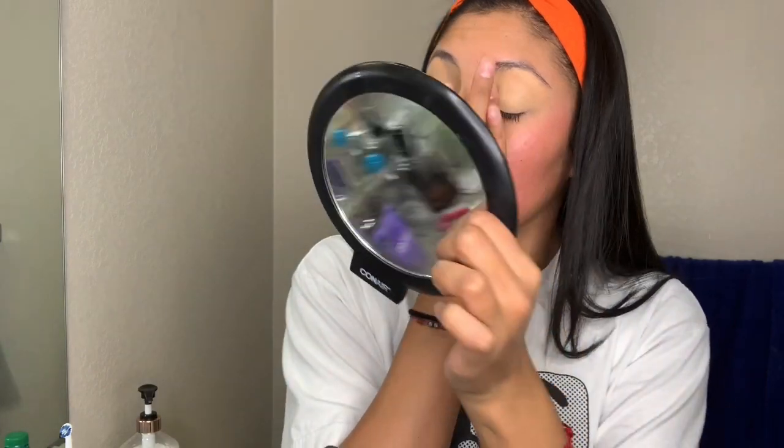Okay, let me do a smear or two. Let's grab the setting powder. Setting powder. And put that on there, you know.